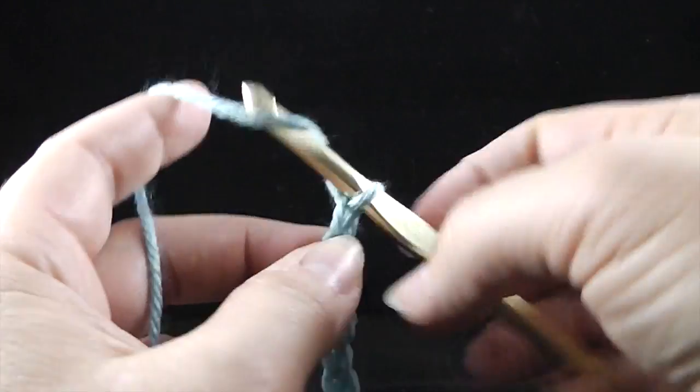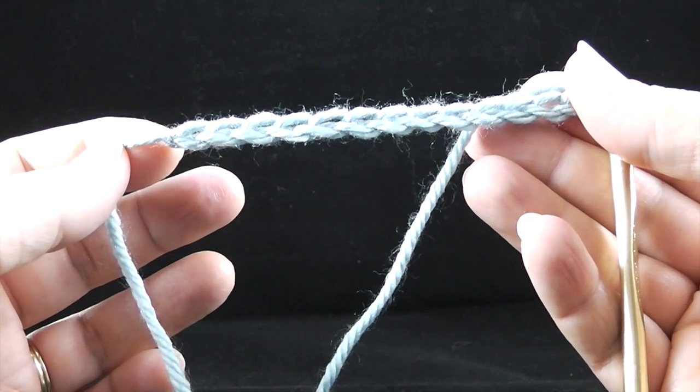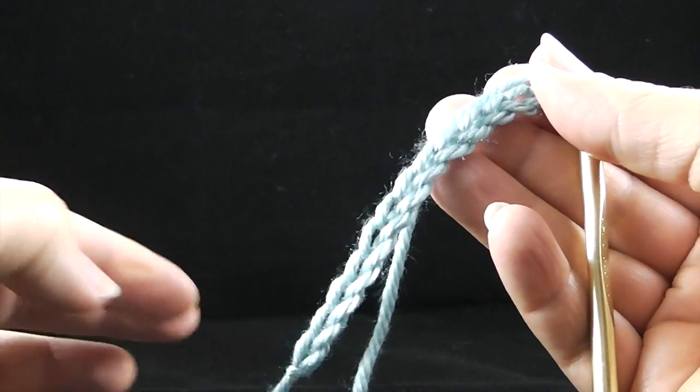Well, there you have it, folks. This is the starting chain. Take care. God bless. Bye bye.